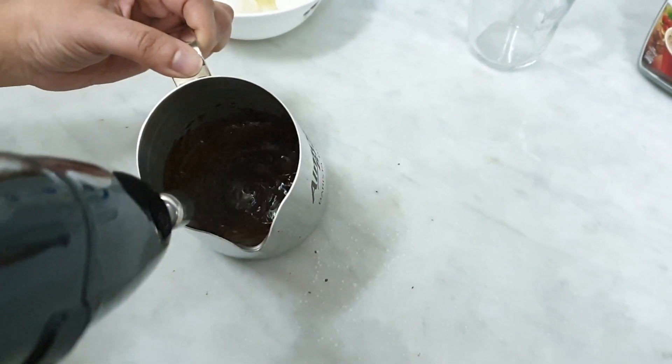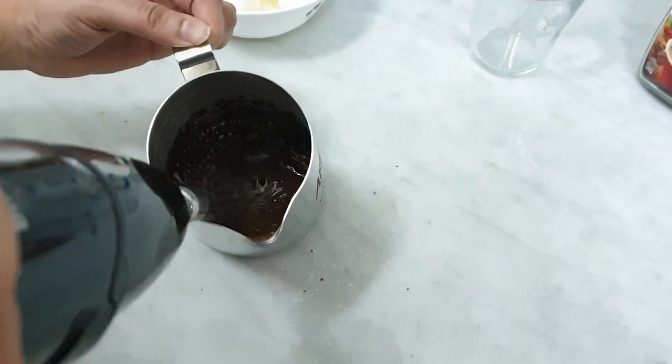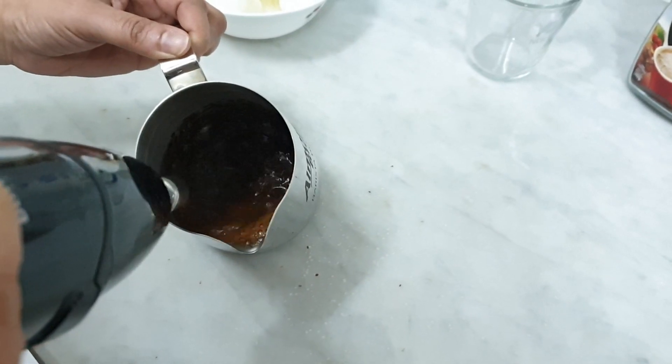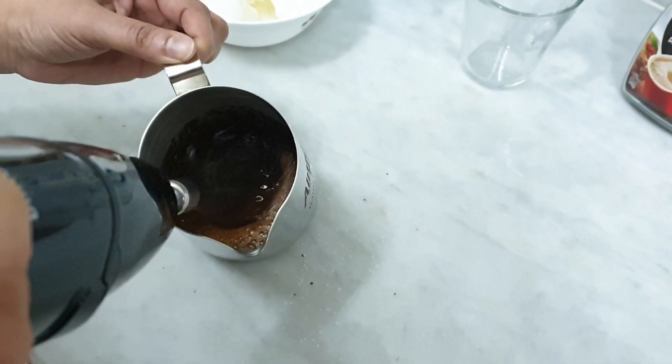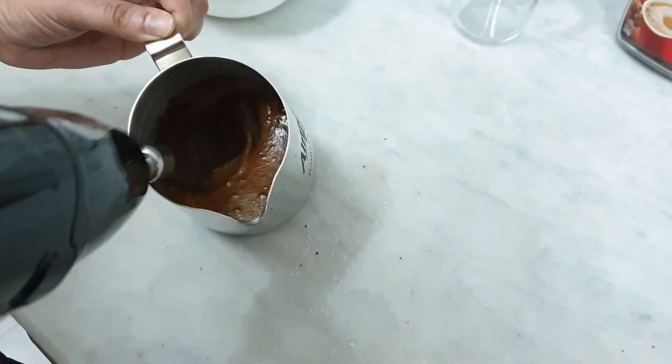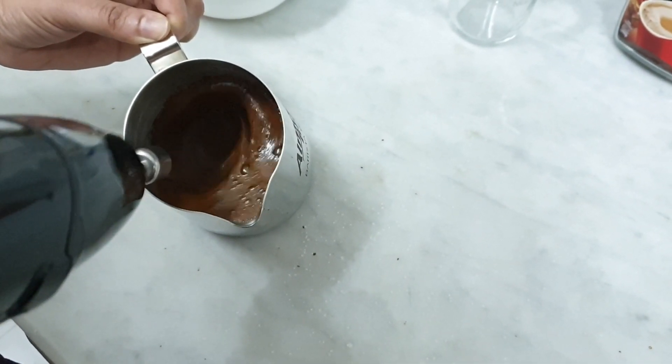Mix it well. Add a little and mix it well until combined.